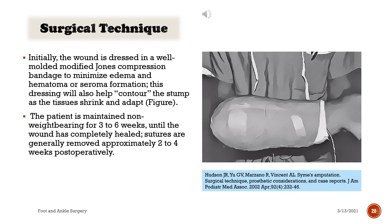Initially, the wound is dressed in a well-molded modified Jones compression bandage to minimize edema and hematoma or seroma formation. This dressing will also help contour the stump as the tissues shrink and adapt. The patient is maintained non-weight-bearing for three to six weeks until the wound has completely healed. Sutures are generally removed approximately two to four weeks post-operatively.